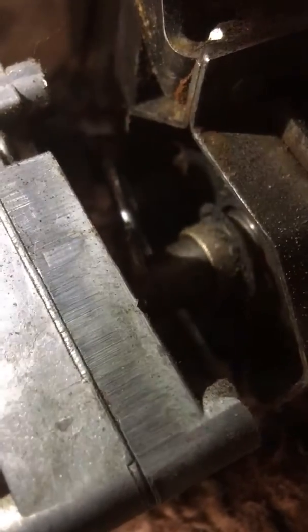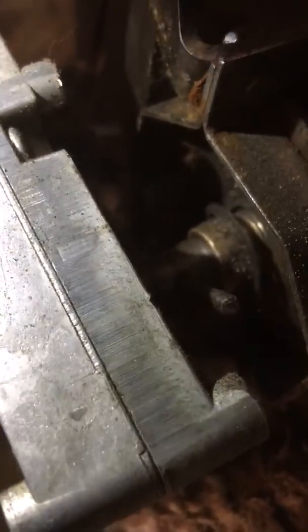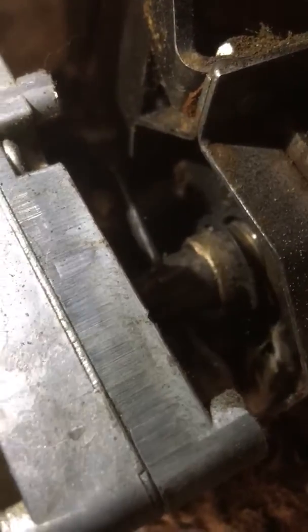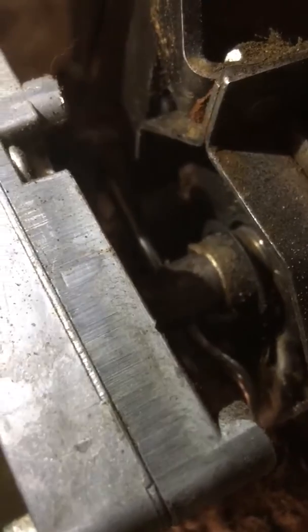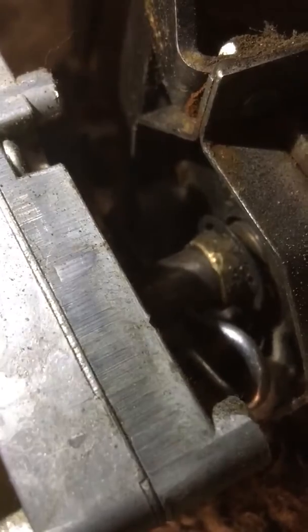This is a Breckwell insert pellet stove with a half inch diameter auger shaft, and as you can see, the bronze bearing is turning with the motor, which means it's actually frozen to the auger shaft. The bearing normally should sit in the end plate and the auger should turn in the bearing.